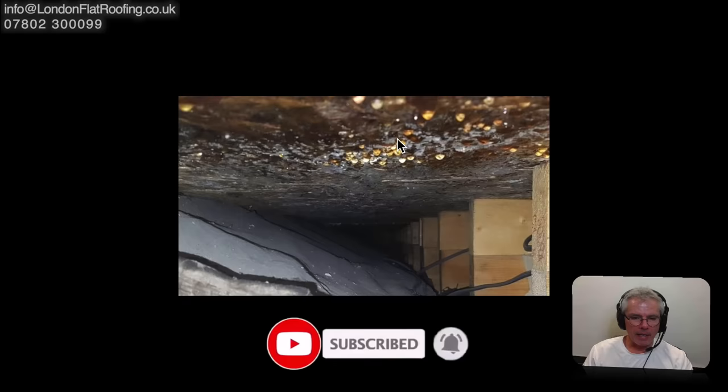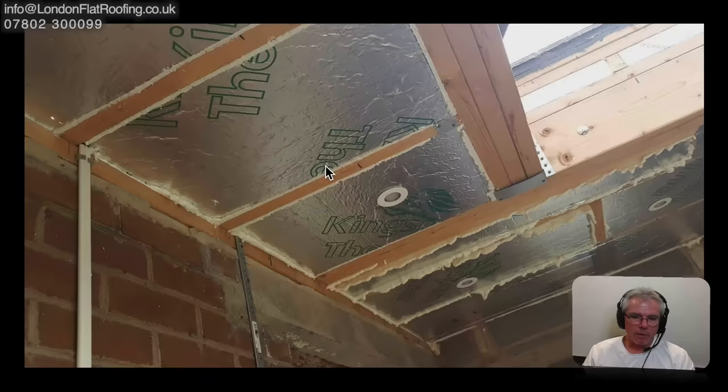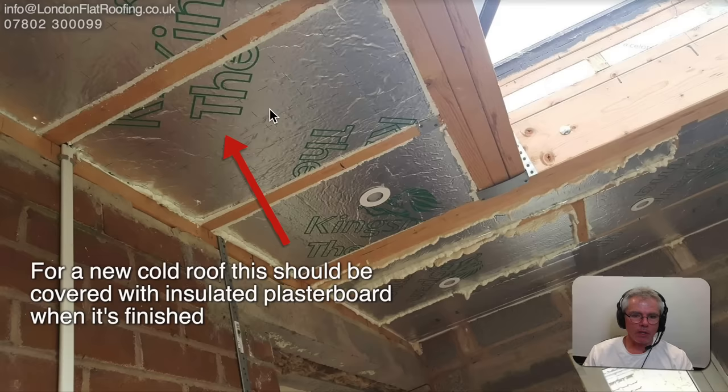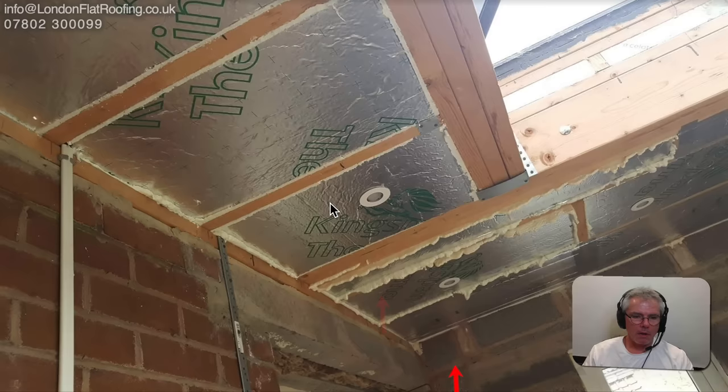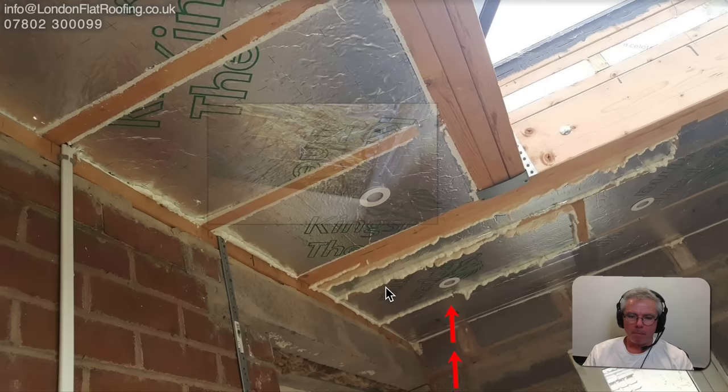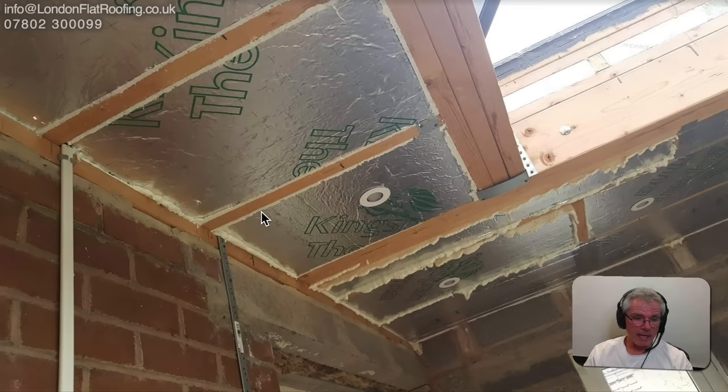So what's the problem? The way it's been constructed — this is quite nice detailing, he's nicely cut all of this in all the way around, foamed it, sealed it really nicely — but he's cut lights into it and it's not airtight anymore. Any moisture below is going to move up. The extension hasn't been finished yet, so there's probably a lot of wet brickwork and moisture that's gone up and condensed on the back of the OSB board on the other side.